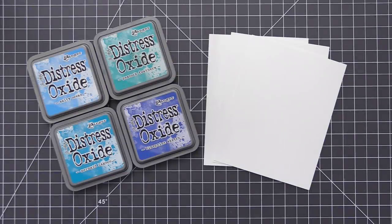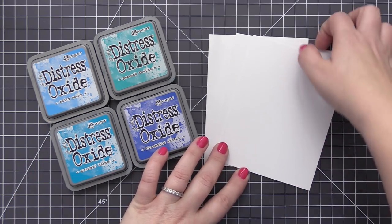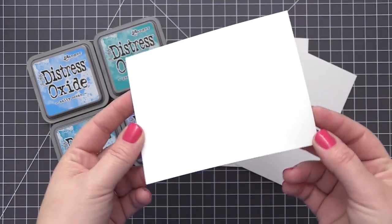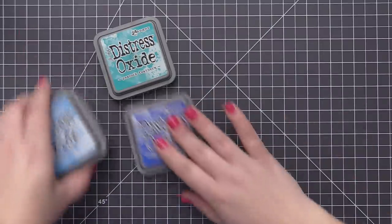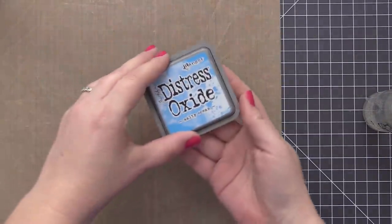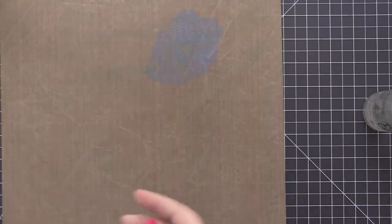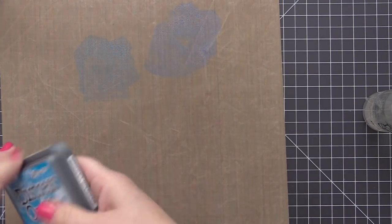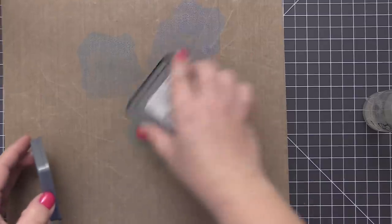Hi everyone, it's Stephanie here and welcome back. In today's video we are going to be having some fun with some Distress Oxide inks, some new products from our June release, and we are going to be creating some Infinity Oceans. It's a really fun design where we're going to let the design go off the side of the card, but before we do that we're going to create some really fun backgrounds with Distress Oxide inks.